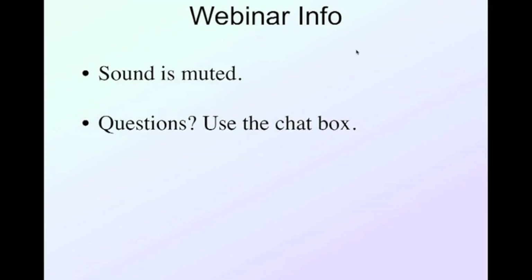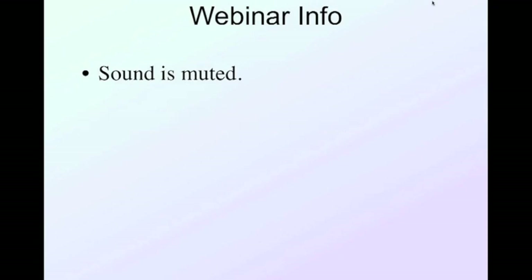A couple of housekeeping notes: the sound is muted so you do not need to worry about any background noises. If you have any questions as we go along, use the chat box to type them. I may not answer immediately because I want to finish a thought, or your question may be coming up, but I will address all questions as we progress.